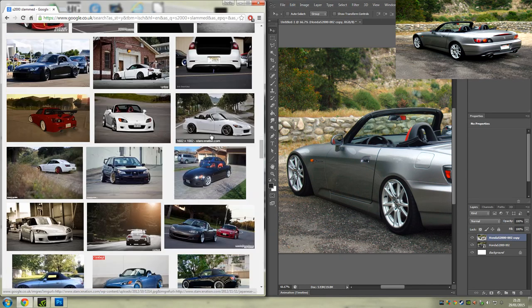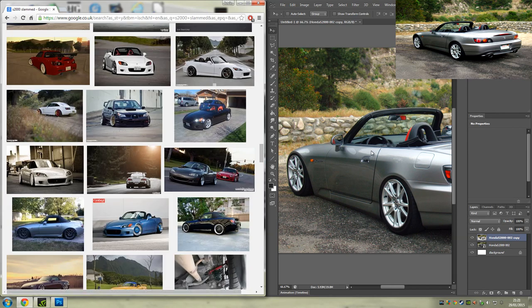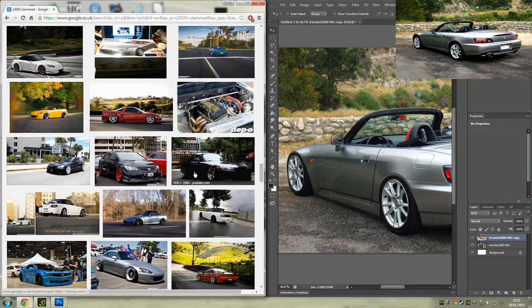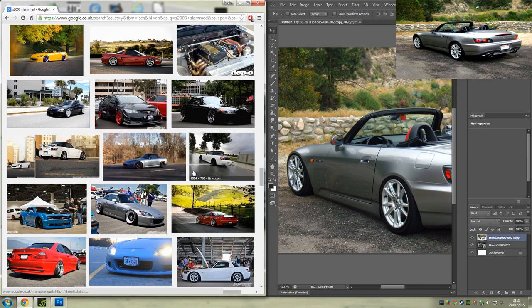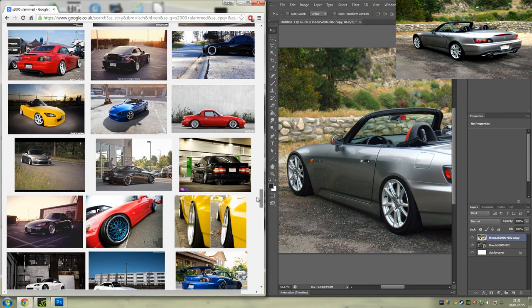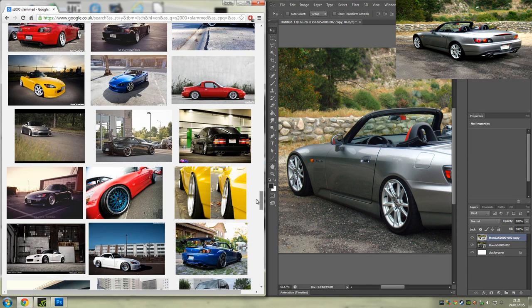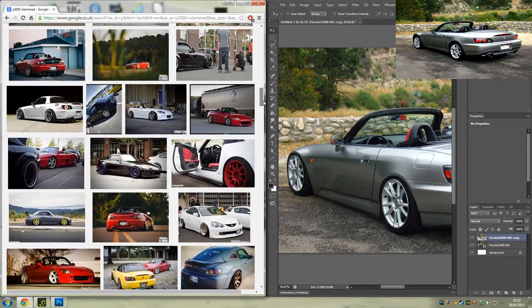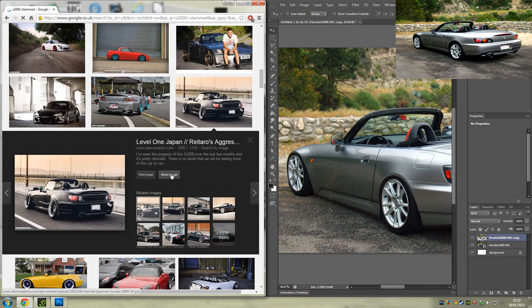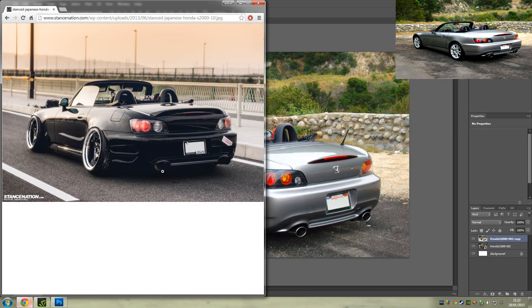The black one looks the right angle in terms of height as well, because some of these are looking down a little bit — if you get one that's level the wheels look a little strange. I can't find any others with a good angle. I was going to go for one but the front wheel was turned, which is no good. So let's find the black one — there we go. View image, and now we can make these bigger.